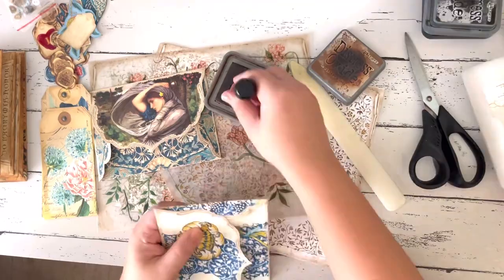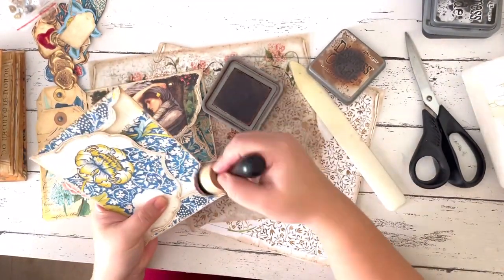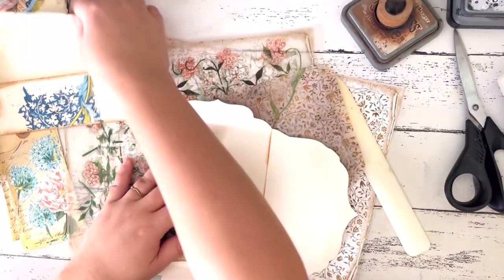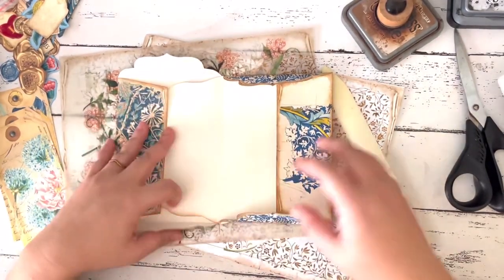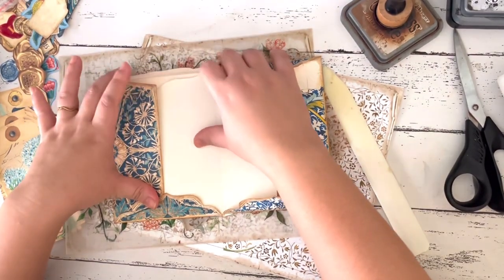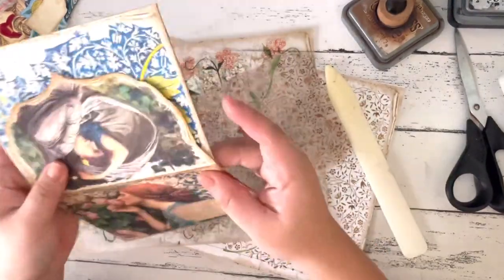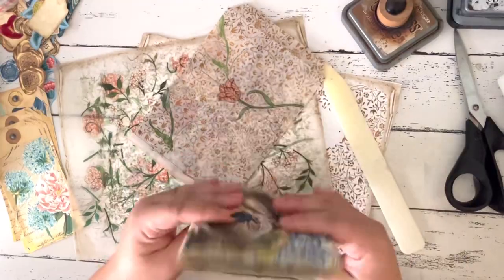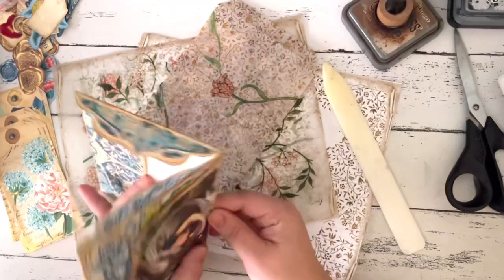After folding the envelopes, you can distress the different sides — this is totally optional but it adds so much to the envelope. Now I'm constructing the actual ephemera page. It's just a matter of lining up the folds — the bigger folds, the top folds of the envelopes — and then gluing them together so that you'll make one whole page.